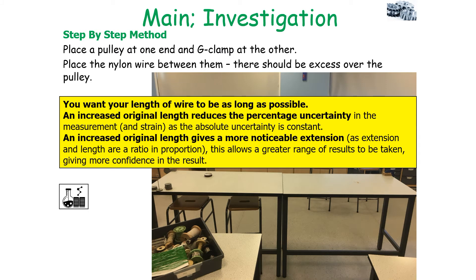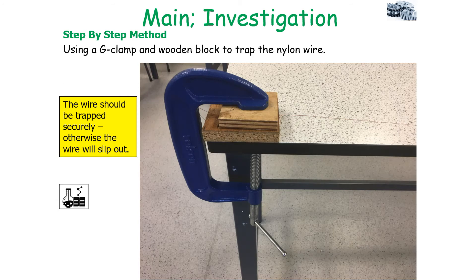You would want a long original length of wire for two possible reasons. First, an increased original length reduces the percentage uncertainty in the measurement, as the absolute uncertainty is constant and you're dividing by a bigger value. Second, an increased length gives a more noticeable extension, since extension and length are in proportion, and this allows a greater range of results giving more confidence. You've also always got to ensure that the wire is trapped securely in the G-clamp and wooden block, otherwise it can slip out under extreme forces.